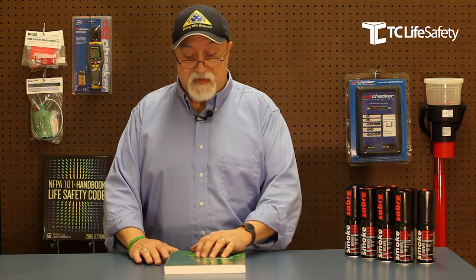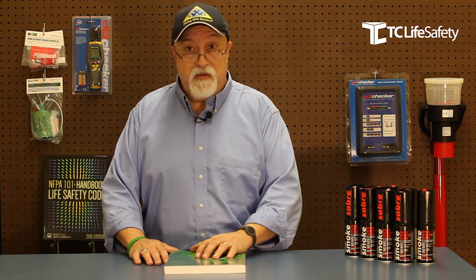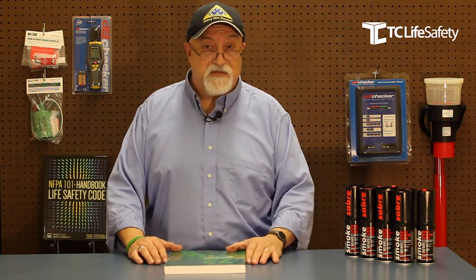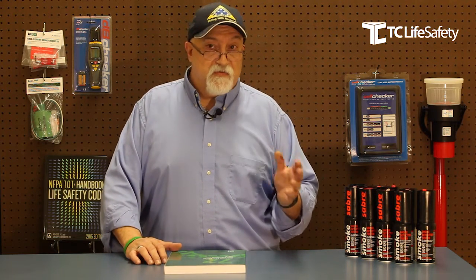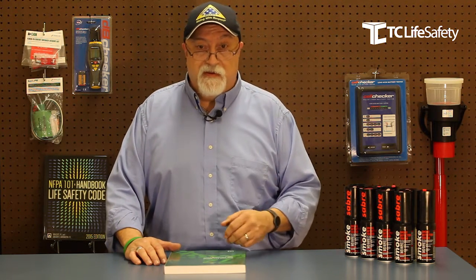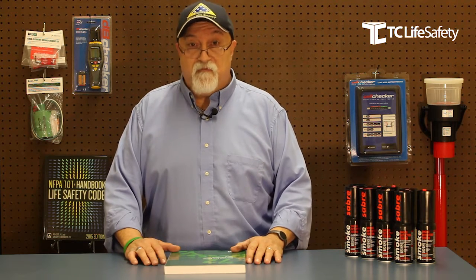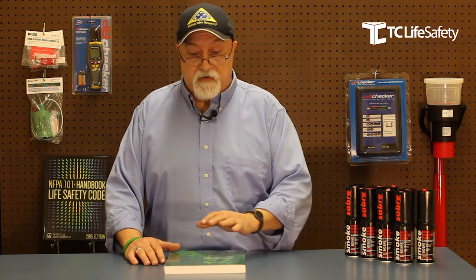I'm glad to say that everything we have is what you need to do your job, whether you're doing high-rises, auditoriums, hospitals with detectors and devices that have been in hard-to-reach places, or if you're just doing a simple two or three-story apartment building and testing the smoke detectors in the common areas. We have what you need to do your job, do it right, do it by code.